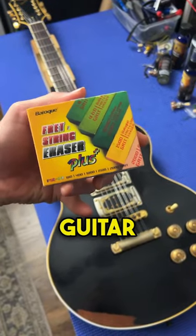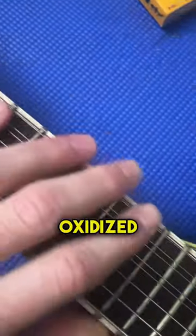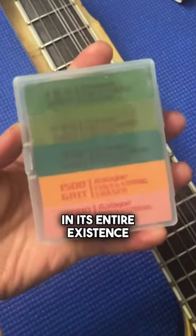This is how to polish the frets on your guitar using fret erasers. This guitar has some heavily oxidized frets — probably never seen a fret polish in its entire existence.